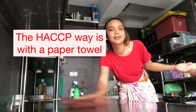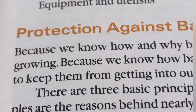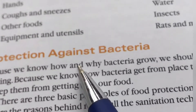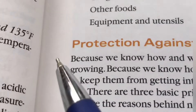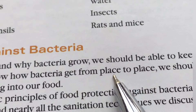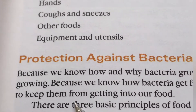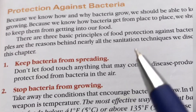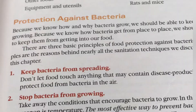You can't cheat science — science is science. Because we know how and why bacteria grow, we should be able to keep them from growing. Because we know how bacteria get from place to place, we should know how to keep them from getting into our food: keep bacteria from spreading, stop bacteria from growing, and kill them.